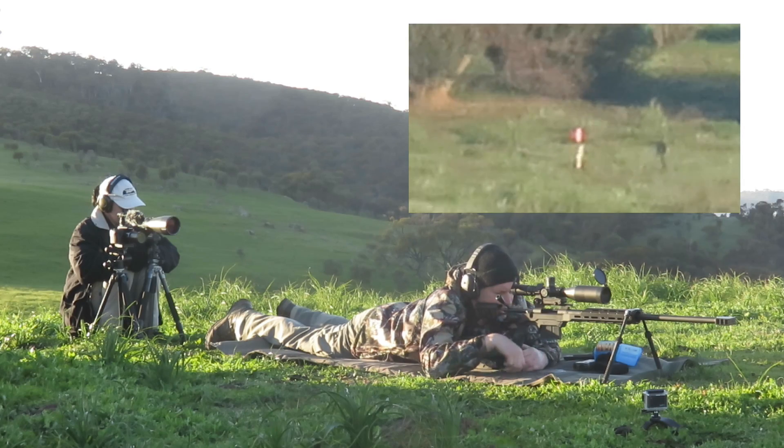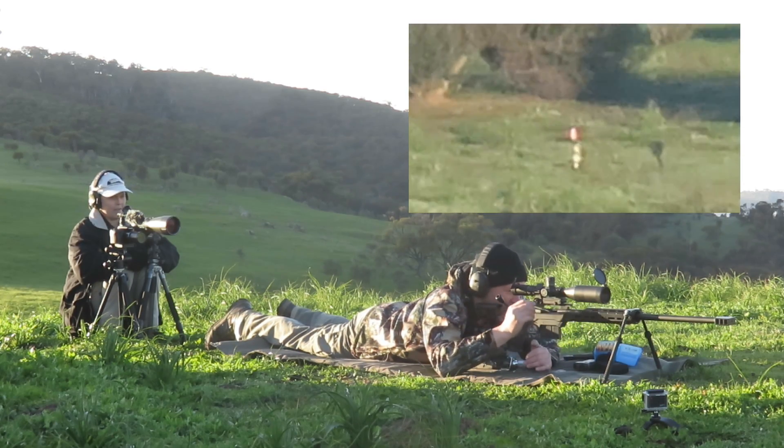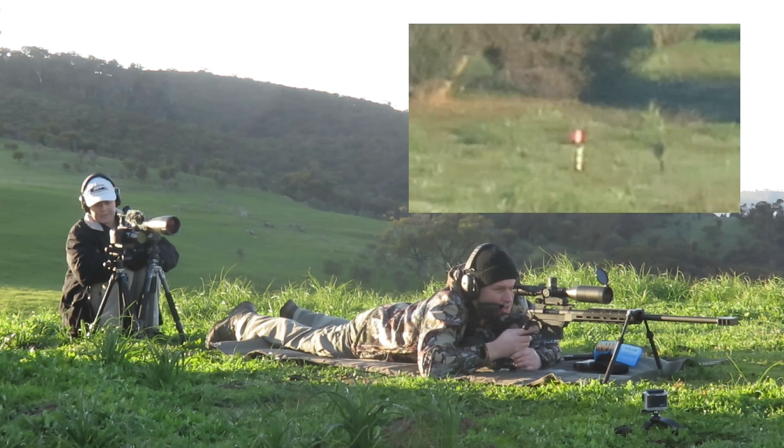Left and low. So that was left of the base, just left of it, so like two cans low. Just slightly left. Pretty much on it, mate. Yeah.